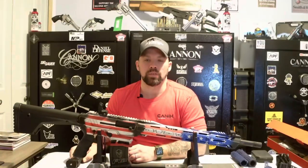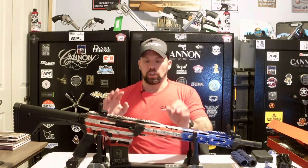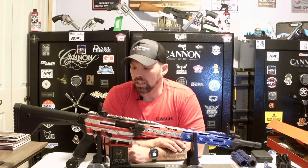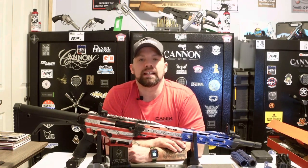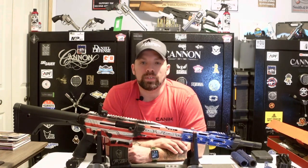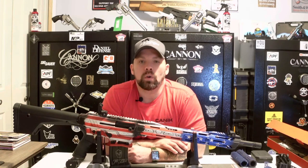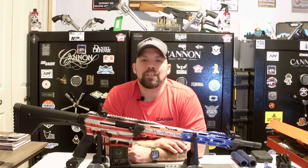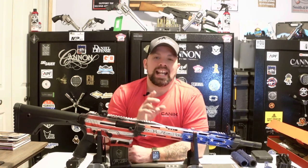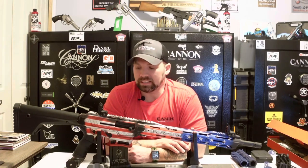This is the Typhoon Defense F12 Merc Edition with the American flag cerakote. They do have many other options — black, white, camel colored, and more. Make sure you check them out at Typhoon Defense. We are now officially a Typhoon Defense dealer. We can pick up any option you see on their website — we don't have them all in stock yet but are working on that very shortly.